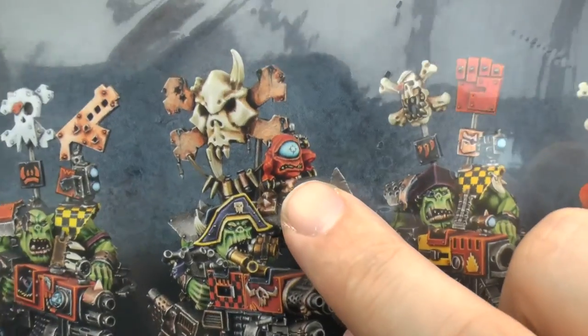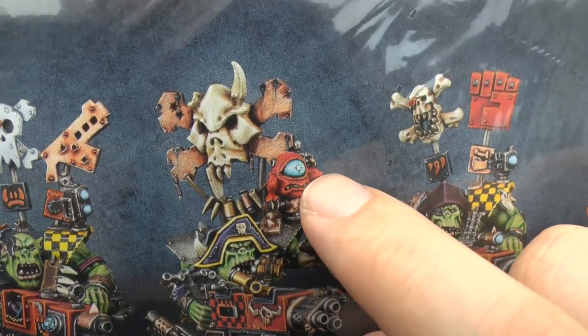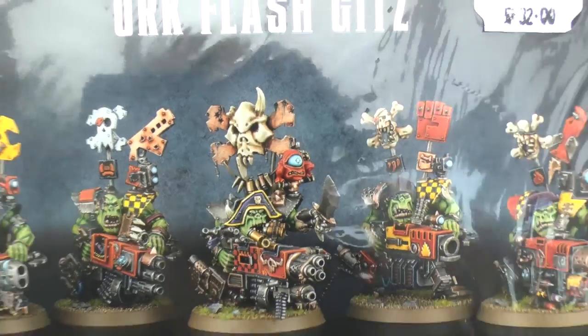You also get these little creatures — usually two of them. They've got two feet and usually no arms, just a big mouth and a big eye. They're called Squigs.